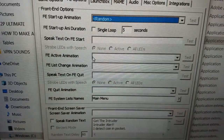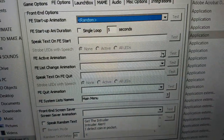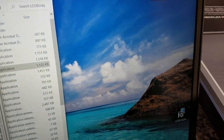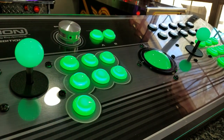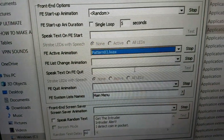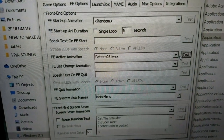For 'FE Active Animation,' this is what plays while the front end is just sitting idle. I scroll down to the 'FE Active' animation I made — it cycles through colors while your front end is sitting there so you don't have blank white buttons. You can use a preset pattern instead if you prefer, but I like the custom FE active one.